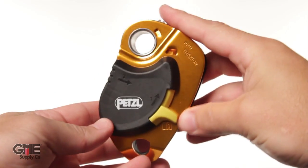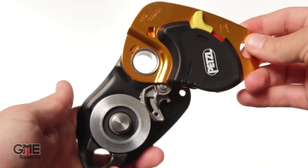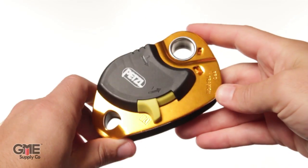One of the nice things about this pulley is the side plate opens without having to be removed from the anchor. All you have to do is slide up this little yellow lever and the side plate opens to access the sheave to install your rope. Then when you close it, it automatically locks shut.